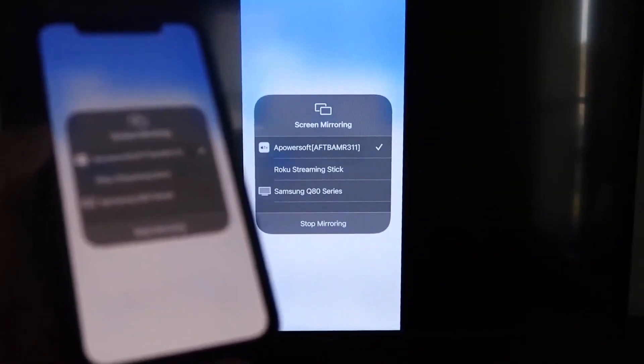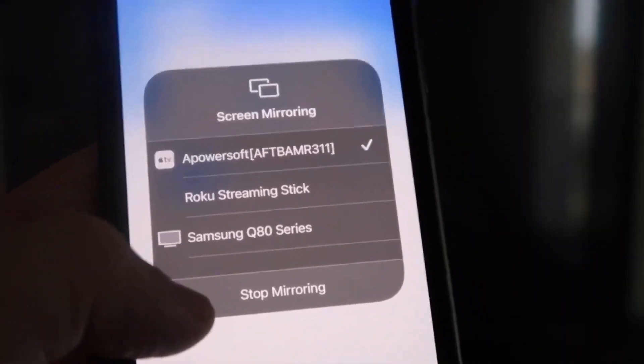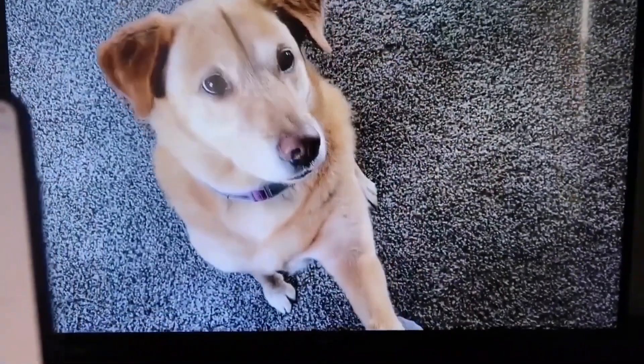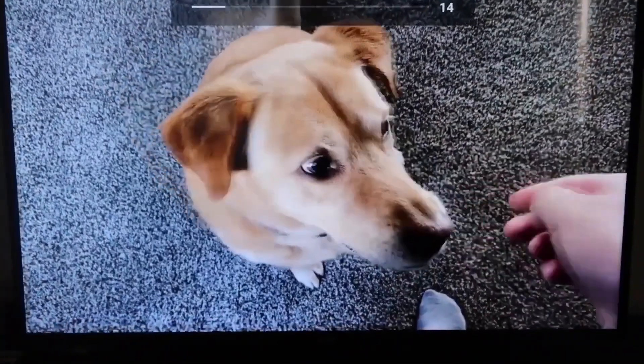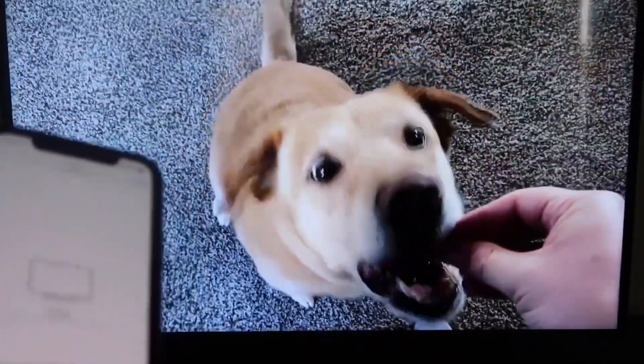Here's a quick test of how this works. To stop mirroring, swipe down from the top right and click the Stop Mirroring button. Let's go ahead and play something from the camera roll — here's a test video recorded with my dog, playing directly from my phone right to the TV.